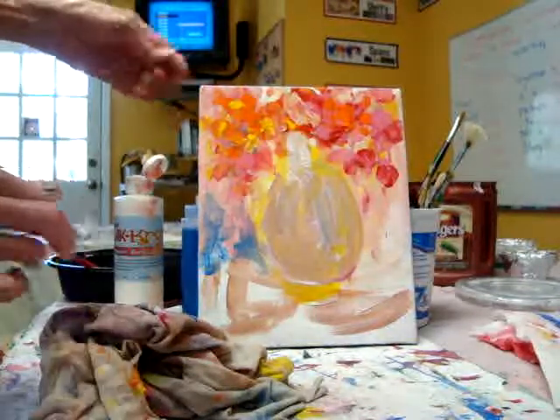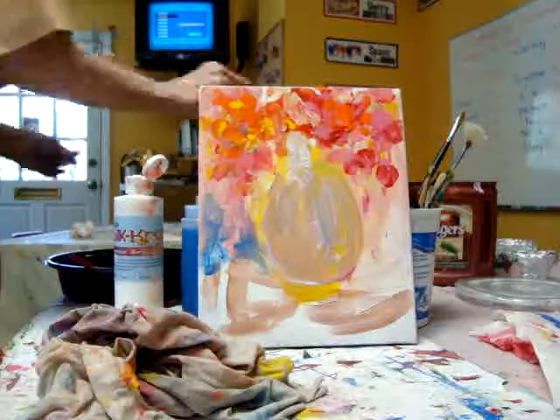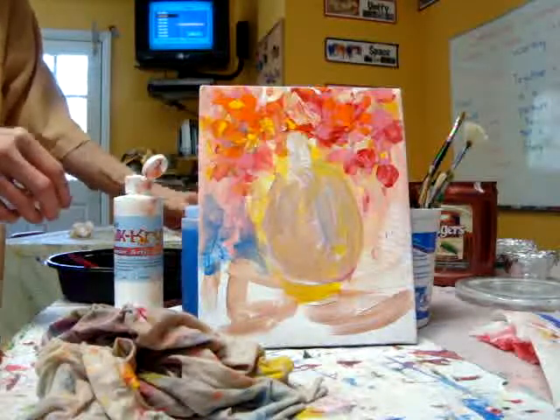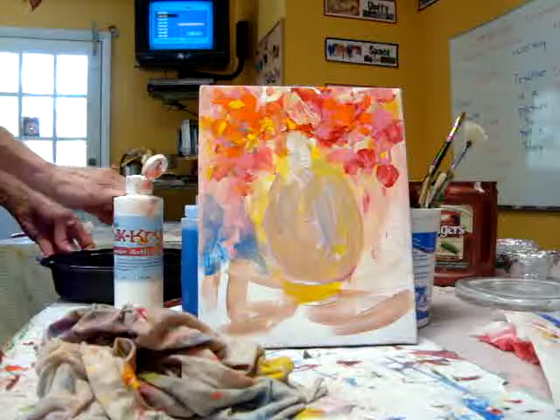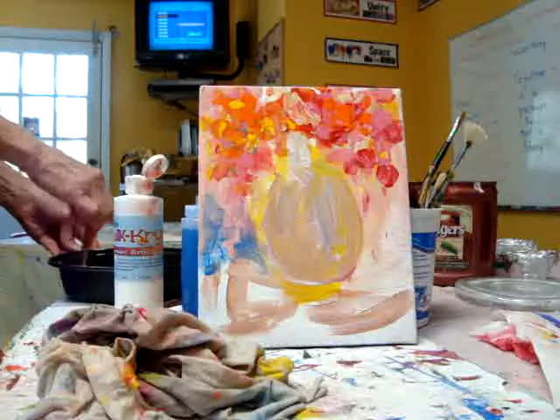I'm going to use all this little color while I'm sticking with the second layer. I'm going to put a little bit more in there, too.